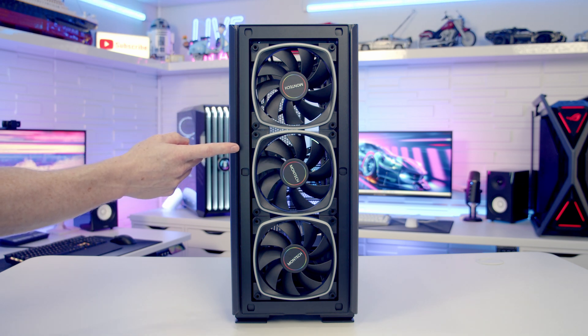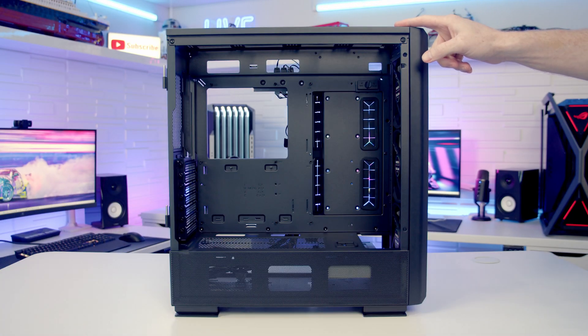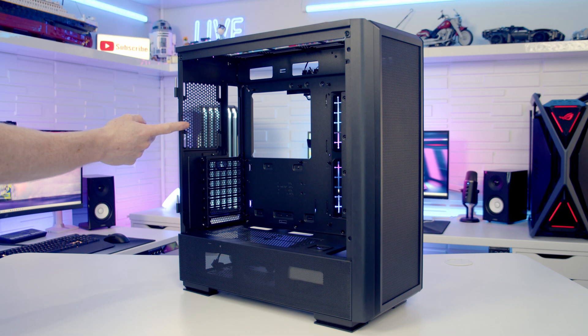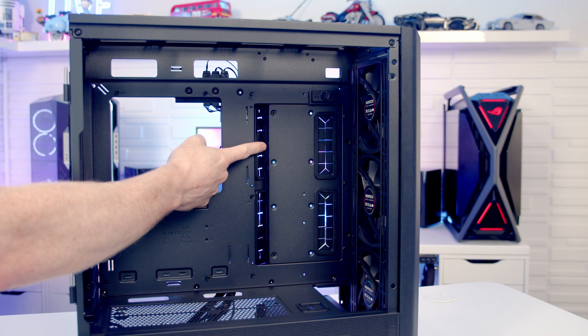With the front mesh panel removed you can see Montec has pre-installed three 140mm ARGB PWM fans. At the front it's possible to mount up to a 360 or 280mm radiator, or up to three 120mm fans. At the top you can mount up to three 120mm or 240mm fans, or up to a 360 or 280mm radiator. The GX version improves thickness for fans and radiators at the top by 10mm, up to 66mm. At the rear it supports up to a 120mm fan or radiator.